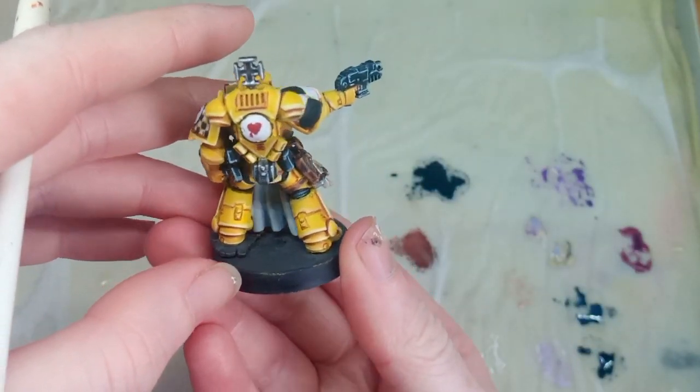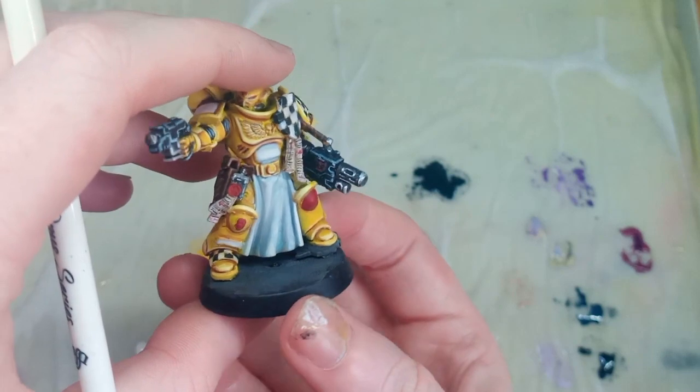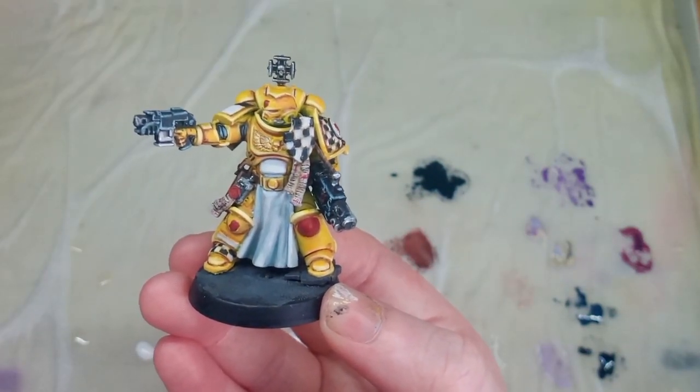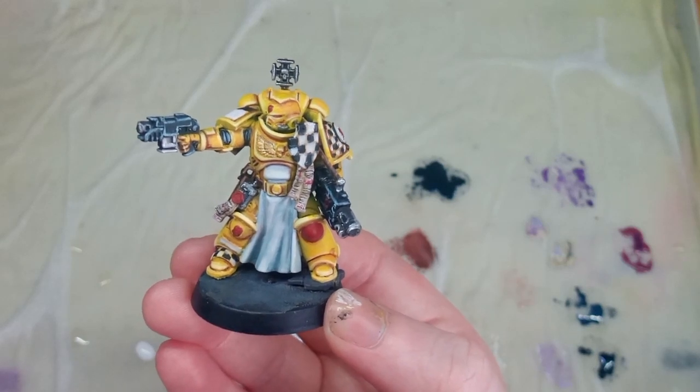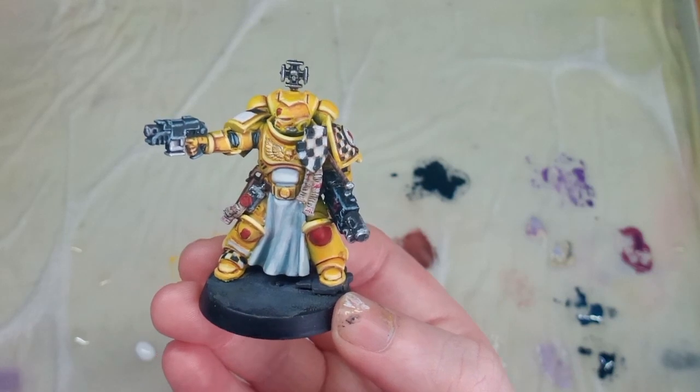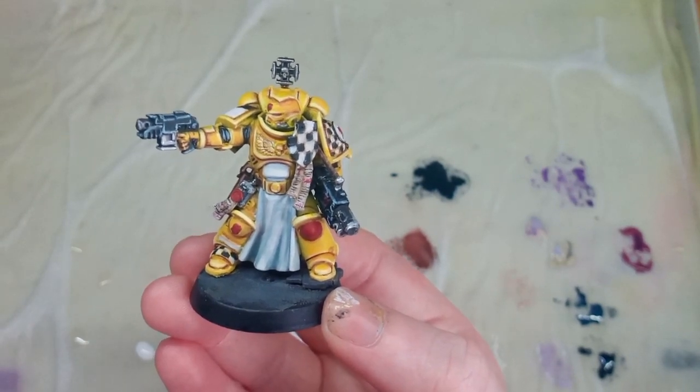That's it for part one of painting these Lamenters Sternguard Space Marines. In the next part, I'll be showing you how to paint the weapons, the purity seals, and so on. Remember to enjoy your hobbies for yourself, respect that people enjoy them in their own ways, and at the end of the day, they're just toy soldiers. I'll see you in the next one.